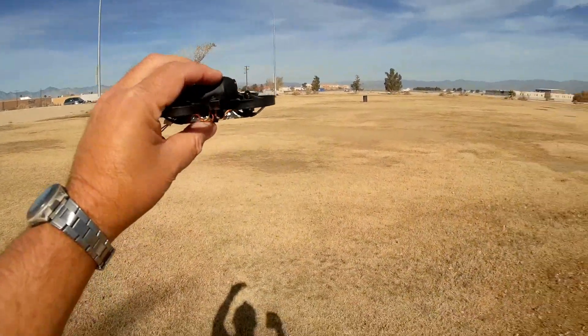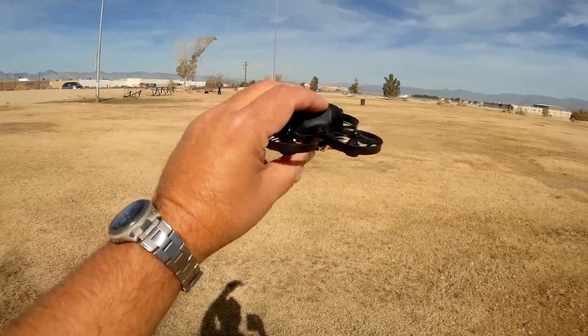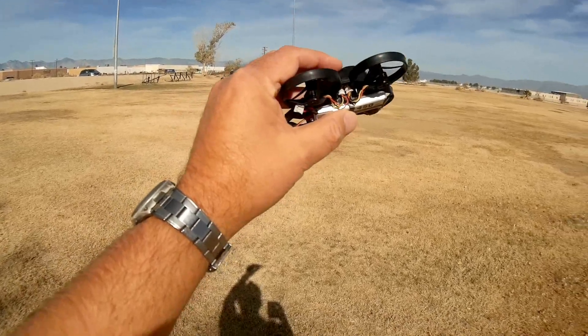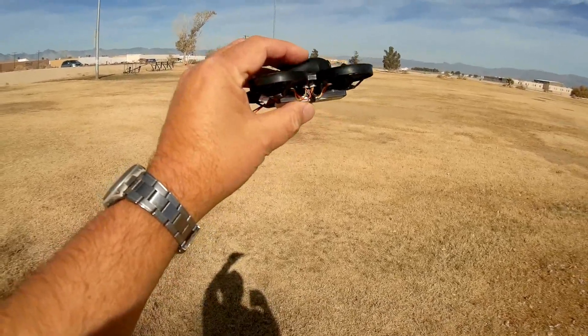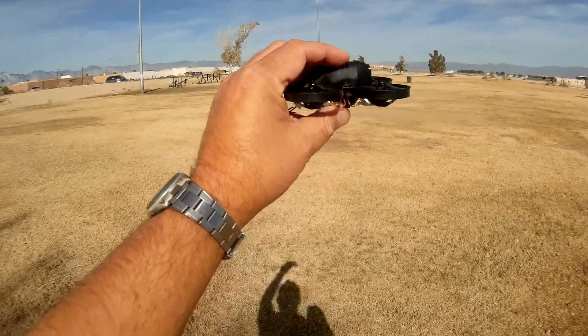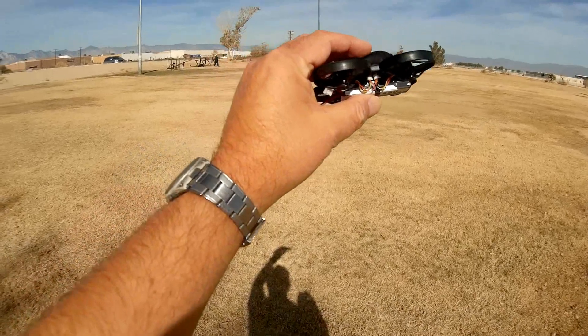It comes loaded with Betaflight Seriously Pro Racing F3 3.1.6. It's not the newest Betaflight, but it's still capable. It's available in Futaba, FrSky, FlySky, DSM-2, and there's also a PNP version if you want to provide your own transmitter.